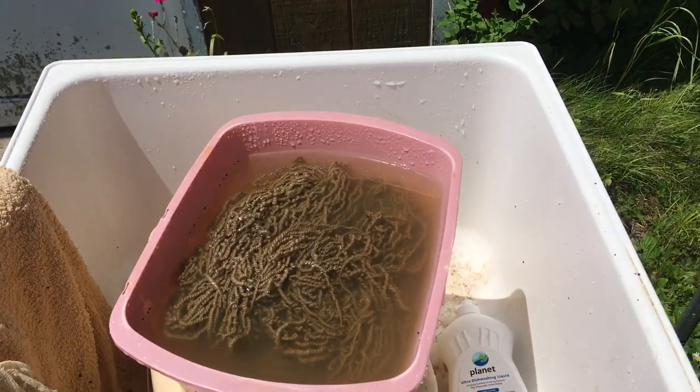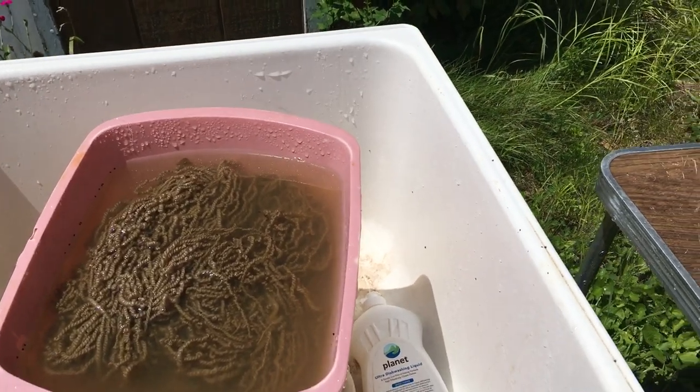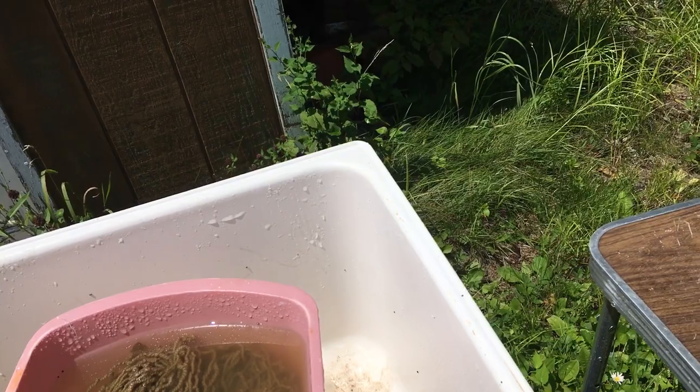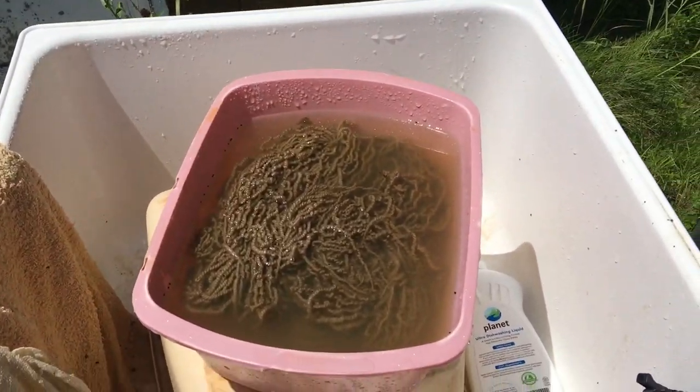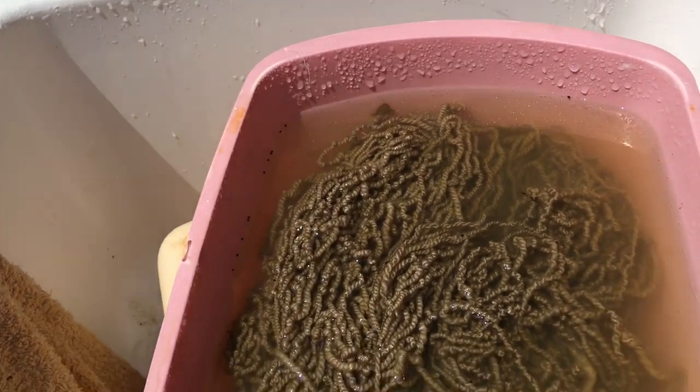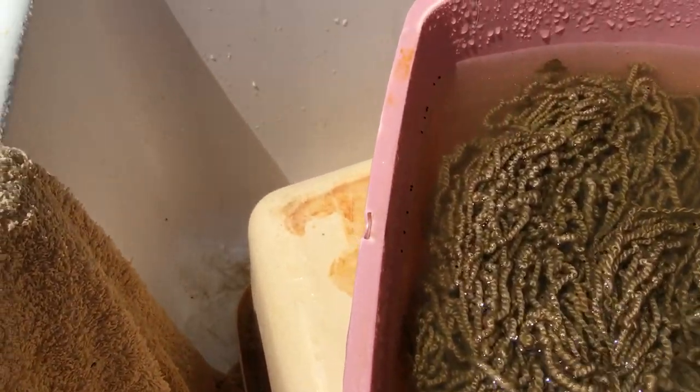Hi everyone who's interested in dyeing. I know not all you tarot people are, but this is the sheep fleece that I did, that I showed you all that I was working on.